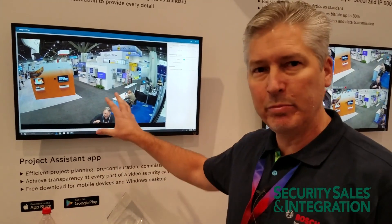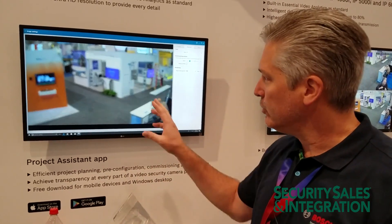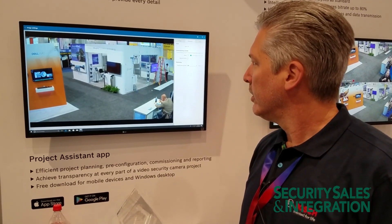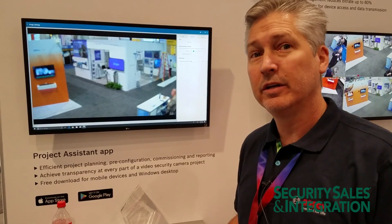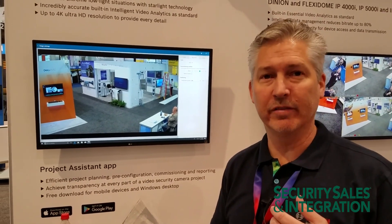Now I'm going to wait for the camera to reposition itself. It's mechanically moving — pan, tilt, and zooming in. After about 30 seconds, the camera is commissioned, and it was only me doing the commissioning. I didn't have two or three people.